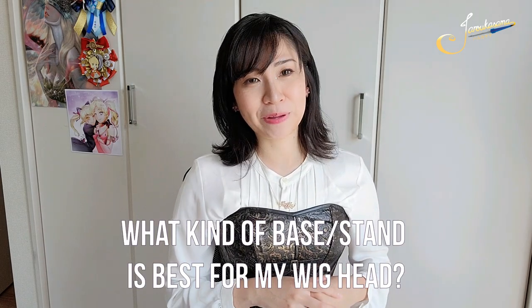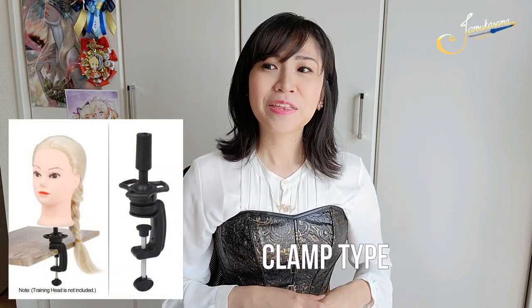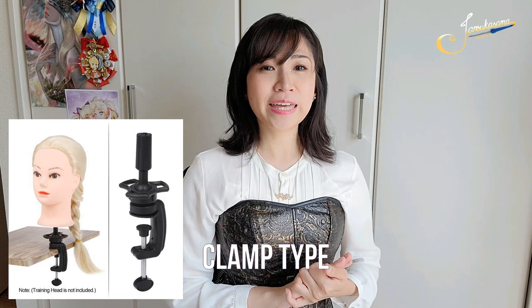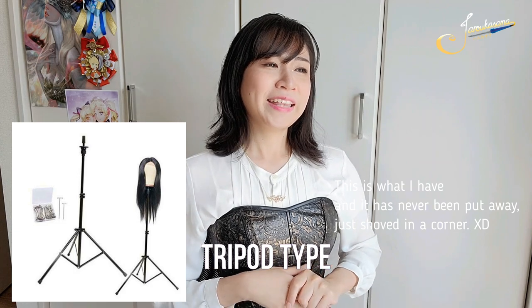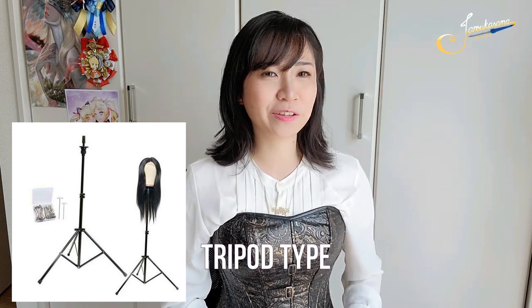I am using the tripod type, but it depends on how frequently you'll be styling wigs and the availability of space. At first I got the clamp type thinking it's easier to put away, but it ended up unused because I didn't have the proper surface for it. So if you get a clamp type, make sure you have a desk or table sturdy enough to latch it onto. The tripod type is good because you can get ones that are really tall and adjust accordingly to the length of the wig. It's easier because you don't have to crouch, but the drawback is you also need to get weights so it doesn't topple over when you style your wigs.